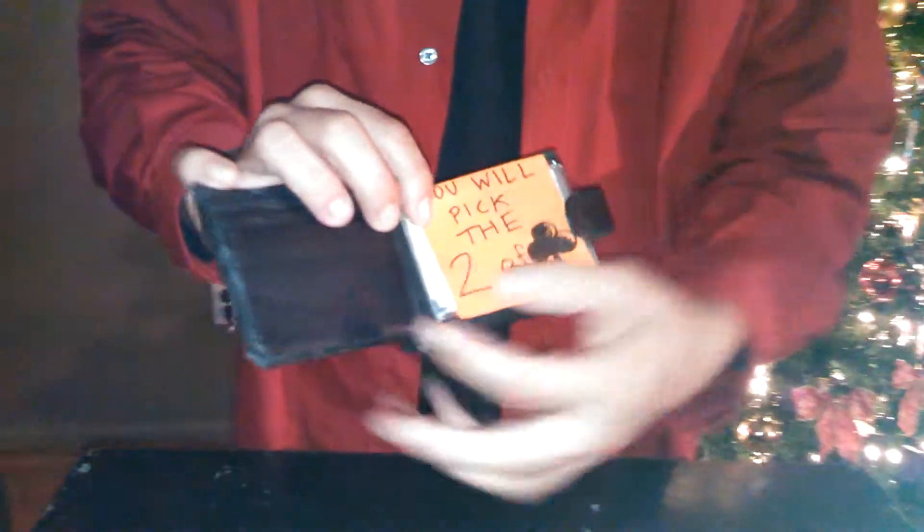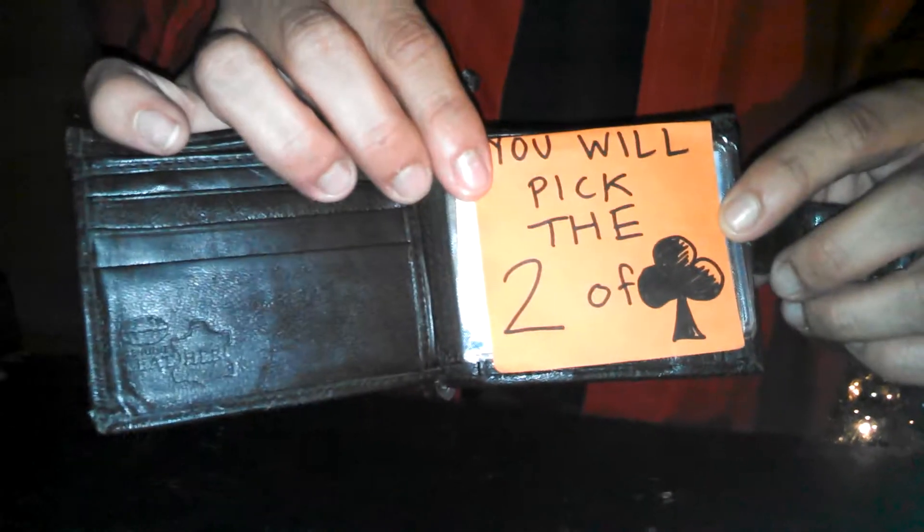I will show you now what I have here in my wallet. It says: you will pick the two of clubs. By chance, did that happen to be your card? Yes. Well, I'm so glad you picked number 22, and you happened to pick the two of clubs. Deuces! Deuces. Thank you.